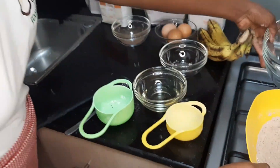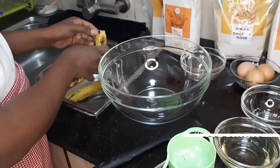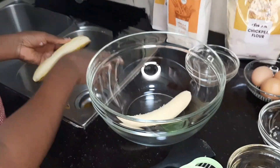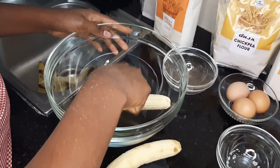Is it a banana cake? Yeah, it's a banana cake. In another bowl, we're going to put the bananas and we're going to mash them. The bananas should be very ripe — yeah, they're ripe bananas.